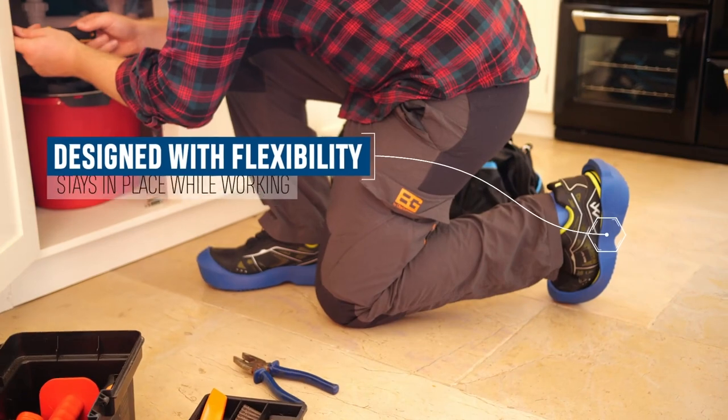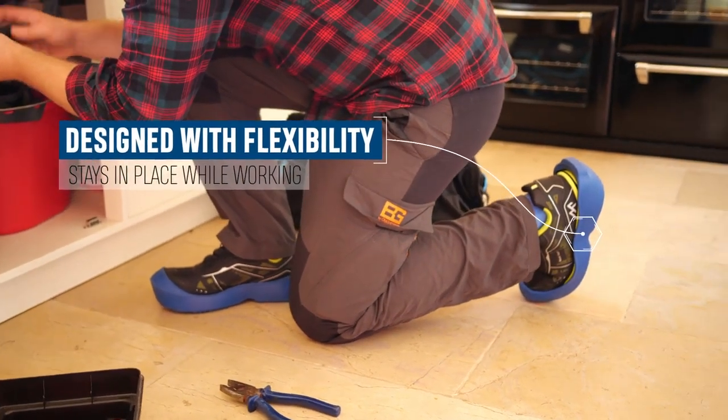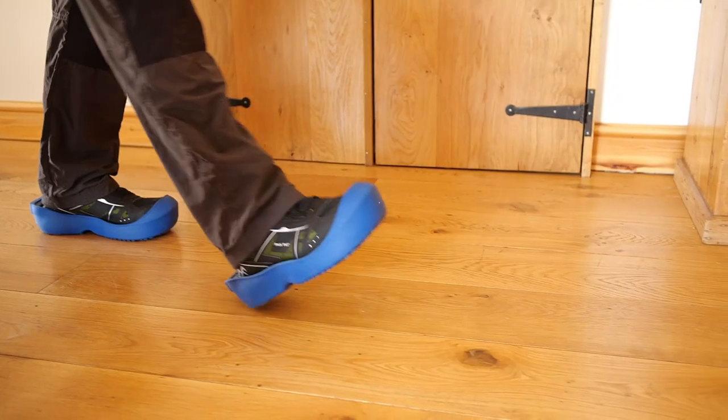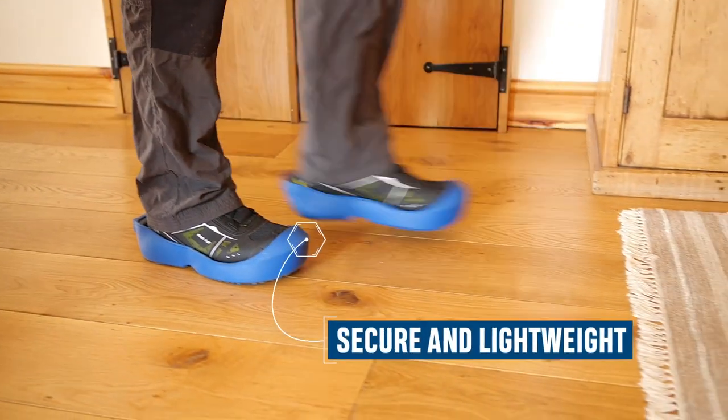Designed to be flexible, Ulis also retain the performance of your safety boot, allowing footwear to continue to easily bend and stretch whilst remaining securely fitted to the sole of your shoe.